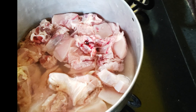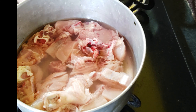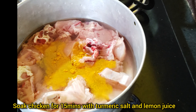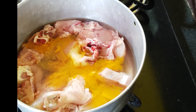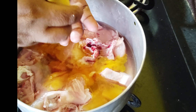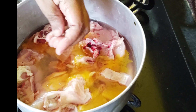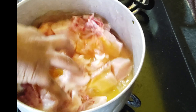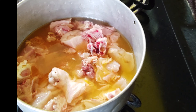We will use 1.5 kg of chicken. We will add 1.5 tsp of salt and some lemon juice. Mix it well and let it marinate.